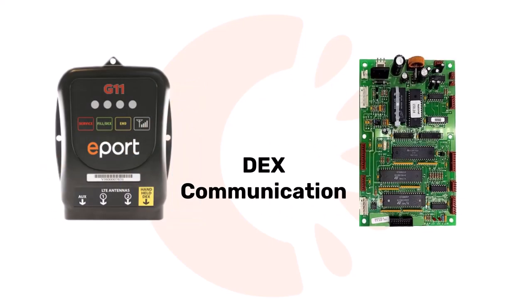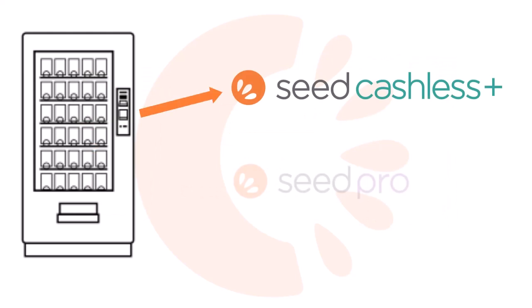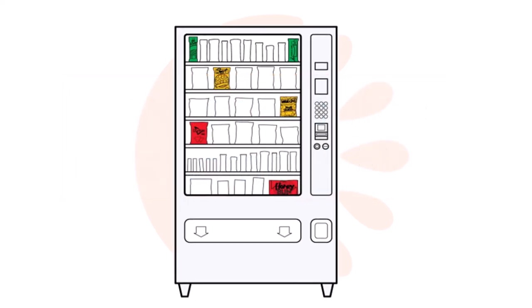But in order to link your machine to the software, you must have a telemetry device that is able to communicate with the machine board via a Dex connection. This connection enables your machine to send Dex data to Seed Cashless Plus or Seed Pro, depending on which application you're using. Checking to see if your machine is Dex compatible and therefore able to support a software integration is a simple process.